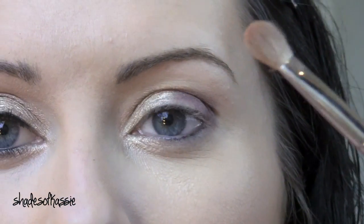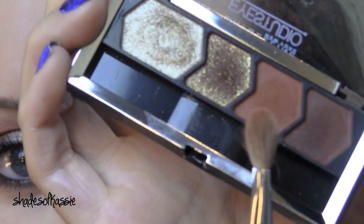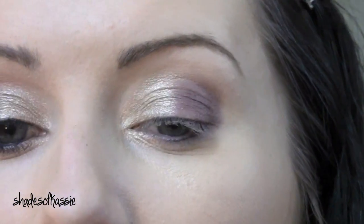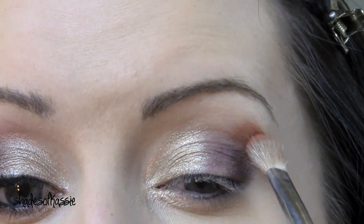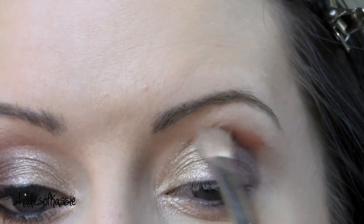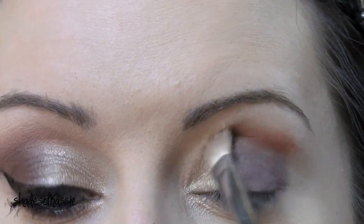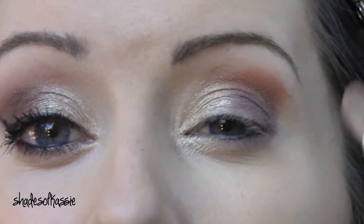I'm going to take a fluffy brush and go in with the kind of orangey shade right here — just take a little bit of that, tap off any excess, and run this right above your crease. We're only taking it in about halfway.